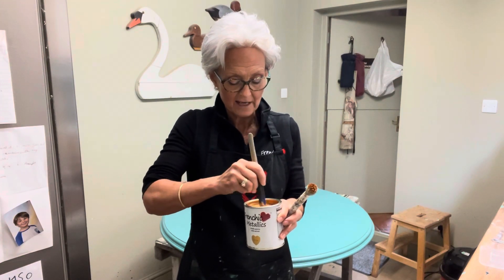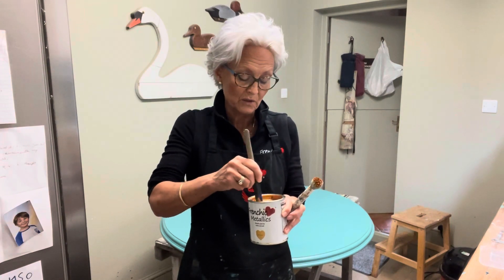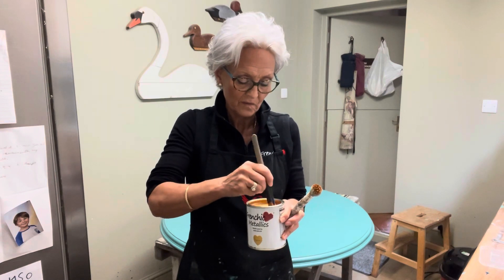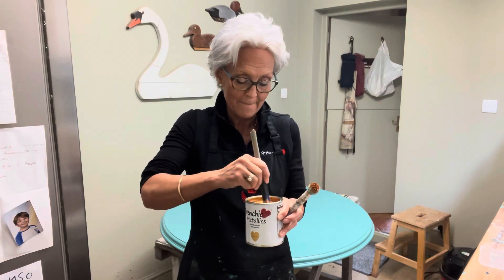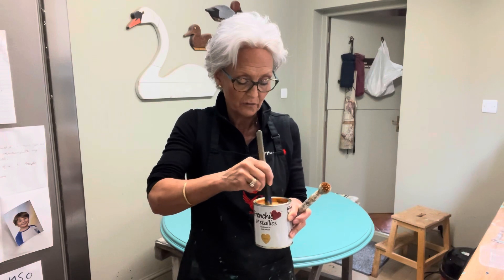They do these metallics in three colours — a gorgeous silver and a really lovely rose gold as well, which is very pretty. But for this one I just want bling — lots of bling! That's looking a bit more mixed and I'll probably give it a little mix as I go through, just to make sure it's okay.